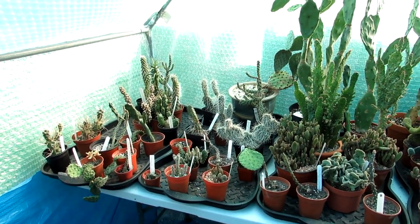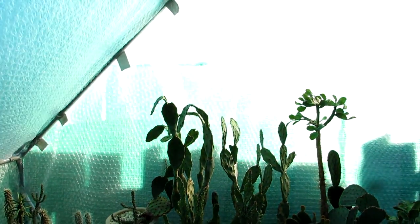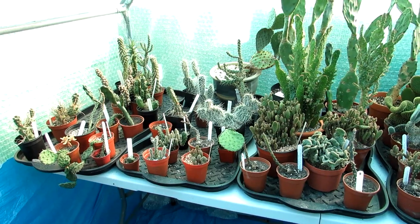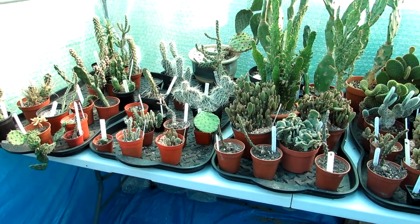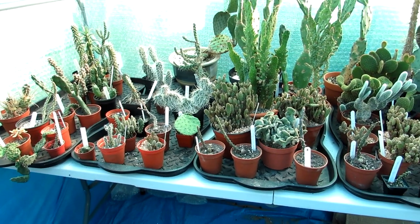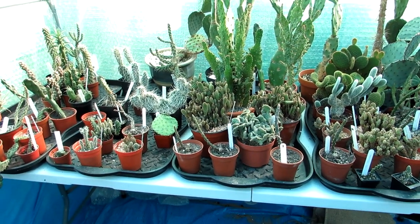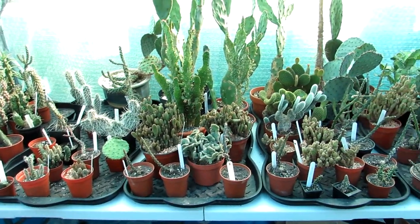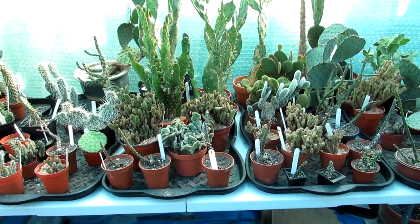We've waited until the afternoon, as you can see it's a nice sunny day. The reason why I didn't want to water them first thing this morning is because the sun was in the polytunnel and watering in the heat and sun isn't a good idea. It's always best to water very early in the morning or very late afternoon when the sun has gone away from them, which in this case it has.